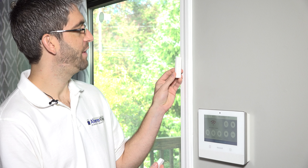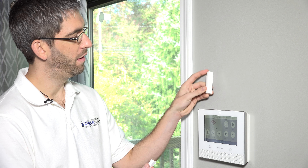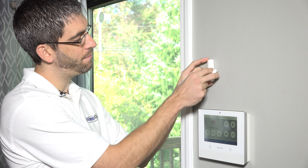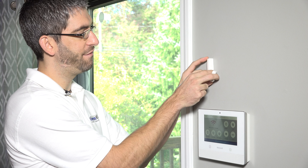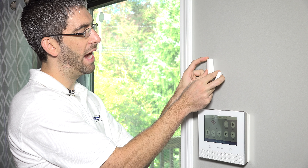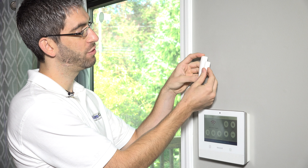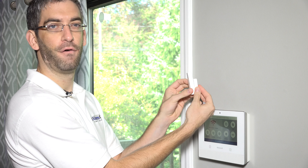The 5820L is a popular sensor. You can see it has a very skinny profile. So if you have a window or a door with a very thin frame where a wider footprint sensor wouldn't really work, the 5820L gives you a really nice thin footprint.